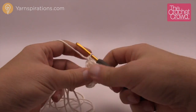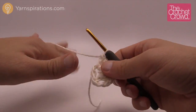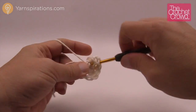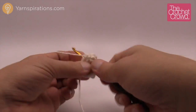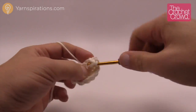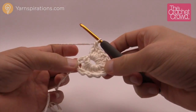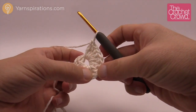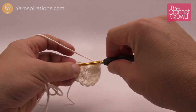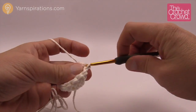Continue doing that. What I normally do is count the posts at the end: 1 through 12. Make sure you have your 12 before you slip stitch. Count 1 through 12, and then slip stitch to the top of the beginning chain 3 that you started with. That will pull everything nice and tight together.